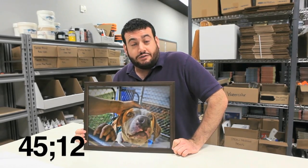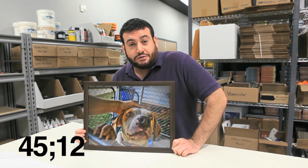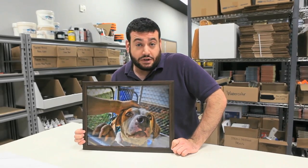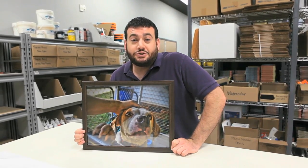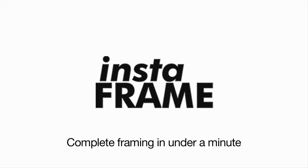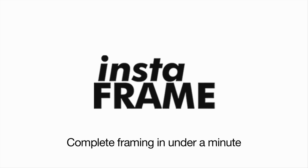Well, there you have it. We've gone from unframed art to a finished piece ready to hang in under 60 seconds. So the InstaFrame is a great solution if you want something quick and easy to get your artwork framed and ready to go. I hope you've enjoyed this section of Prove It and we'll see you again next time. Thanks. Bye.